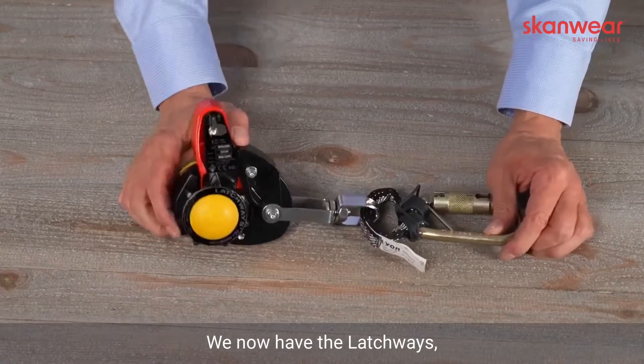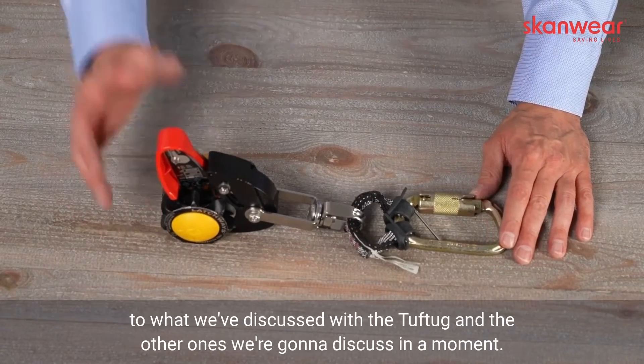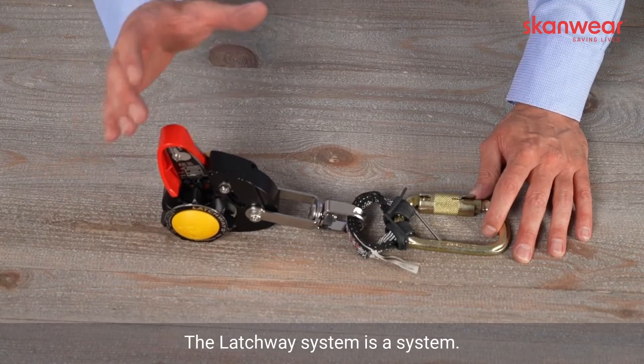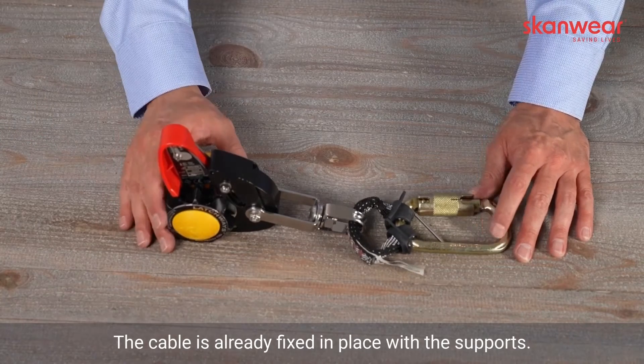We now have the Latchways Lava Latch 4 Rester system. This is slightly unique when you look at cable operating systems compared to what we've discussed with the Tuff Tug and the other ones we're going to discuss in a moment. The Latchway system is a patent system. It runs on a wire cable. You don't need to pull the cable out of the supports — the cable is already fixed in place with the supports.